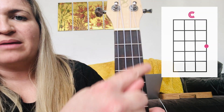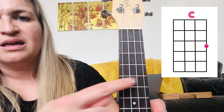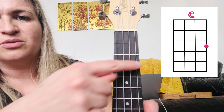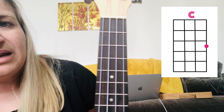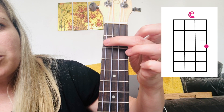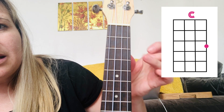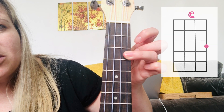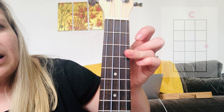You just hold your ukulele up like this. This is the drawing in the diagram. When you see those lines going down, they represent your strings. The horizontal ones are here. If there was a dot here, it would mean it's A minor, so you would just press that one. The dot means where to place your finger. If there was a dot here, it would be C. It's telling you where to place your finger.